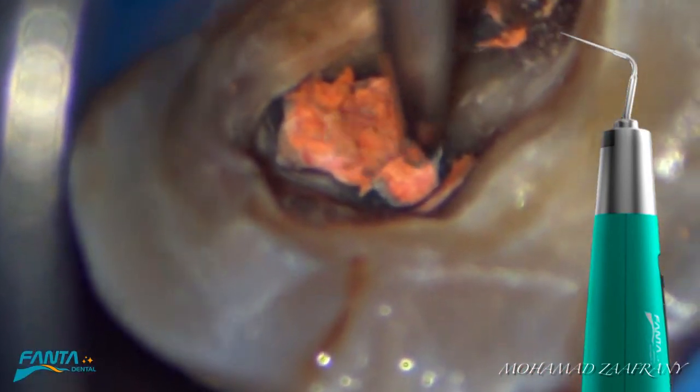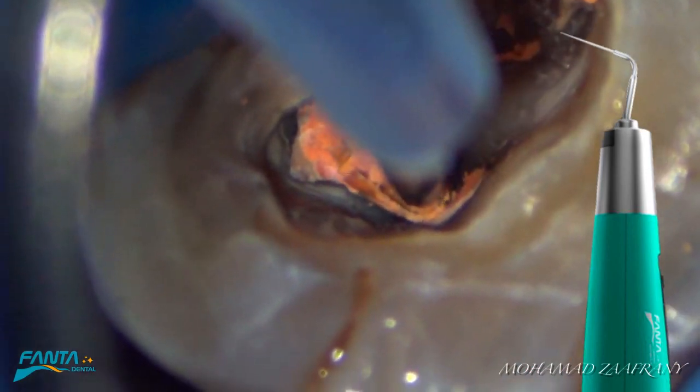Another case demonstrates softening coronal gutta-percha for easy removal.